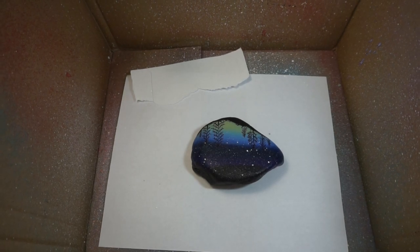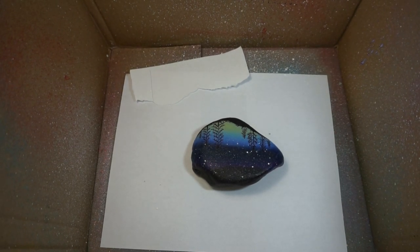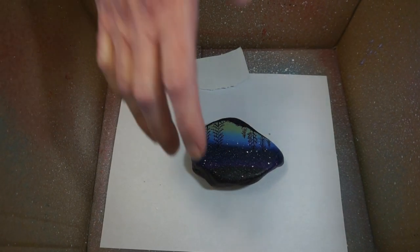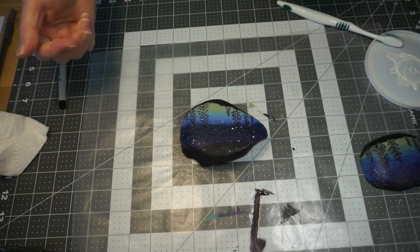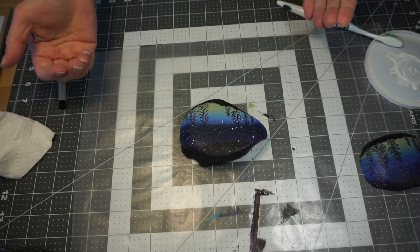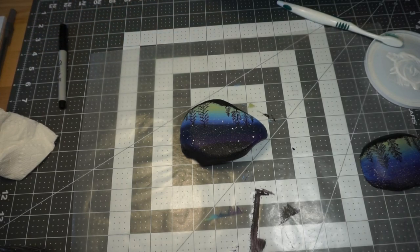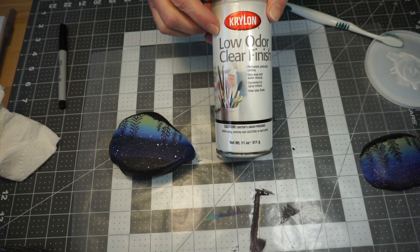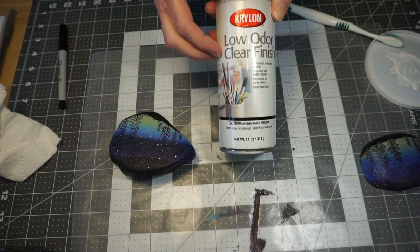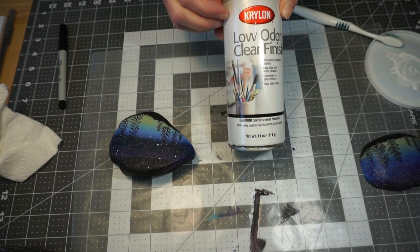I like how that looks, so I'm going to leave it and let it dry. Once everything is dry, you want to seal your rock, especially if you're going to put it outside. The sealer we use is a low odor, clear finish Krylon sealer. It takes about 15 minutes to dry and you need to spray it in a ventilated area — don't spray it near a furnace.